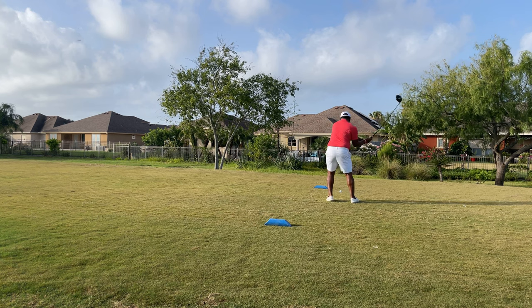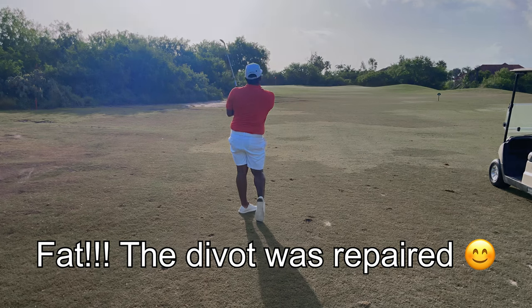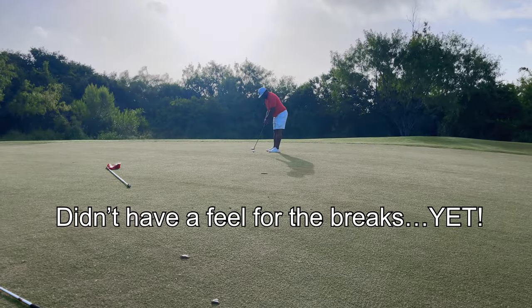Very little imagination and challenge honestly. I didn't start off very well just due to not getting a warm-up, so I'll grind it out these first few holes until I get a rhythm.